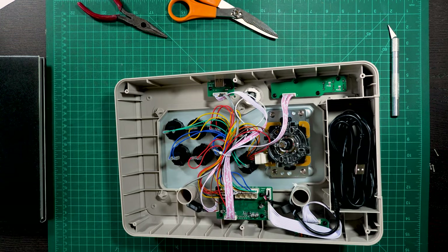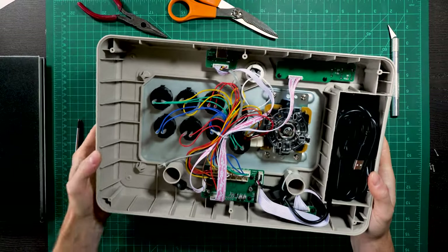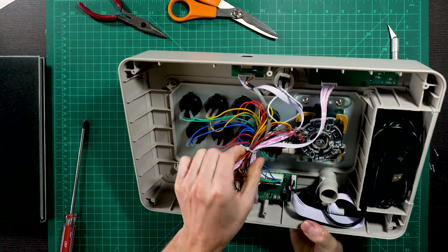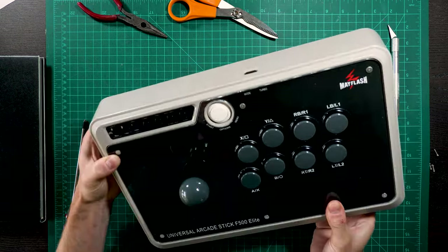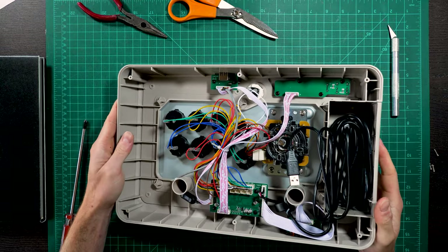The back plate comes off just like that. Smells good! It's pretty nicely organized inside — I like the color coding of the cables. We just need to pop the buttons out. Let's take a quick picture of the setup here.